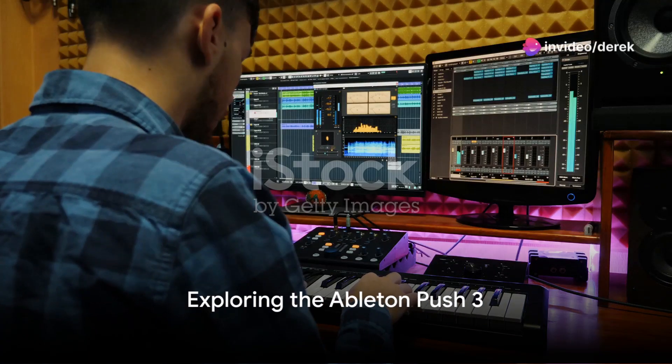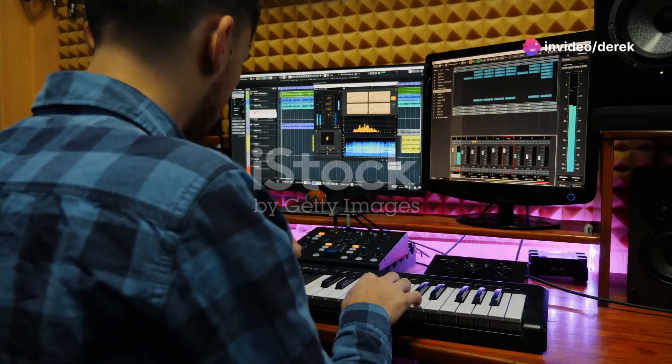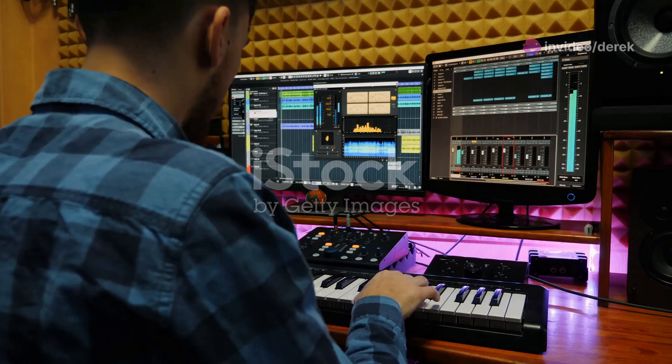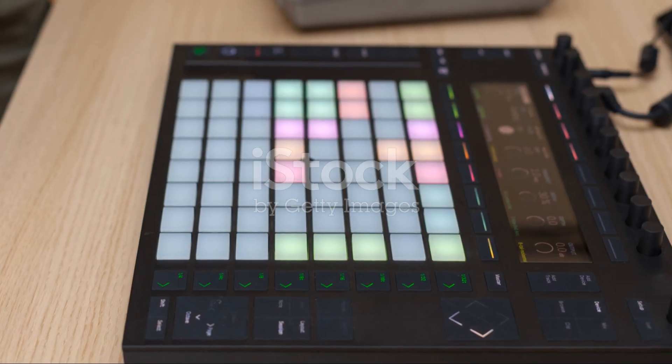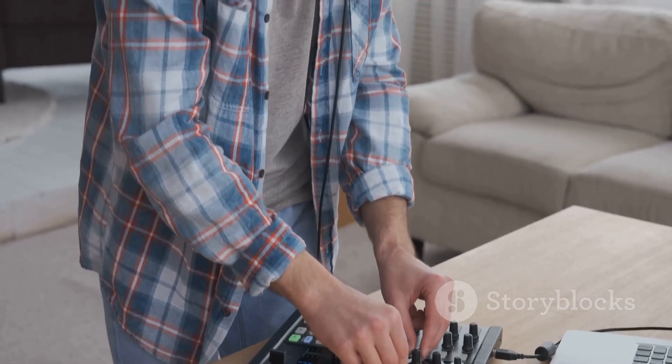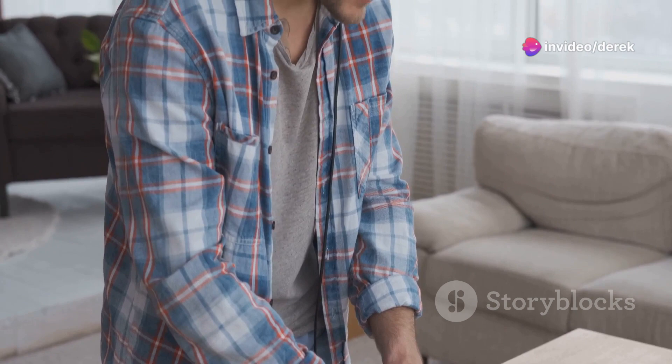Have you ever wondered how the latest advancements in music production tools can redefine your creative expression and efficiency in the studio? Well, dive into the world of Ableton Push 3 to discover how these innovations can elevate your music production to new heights.